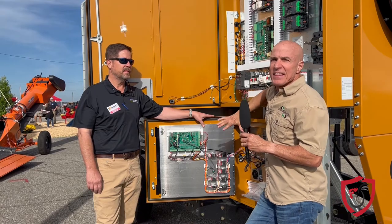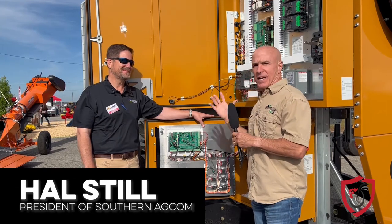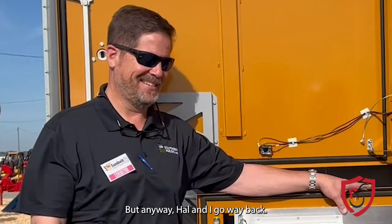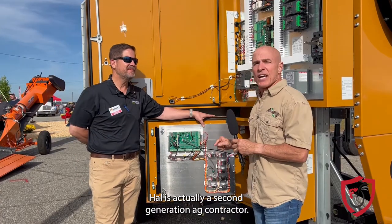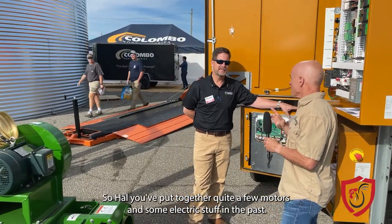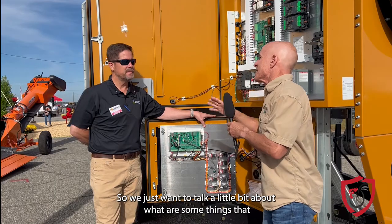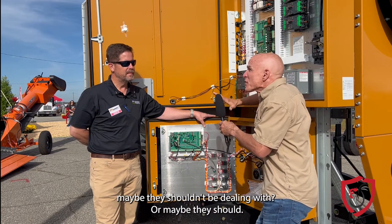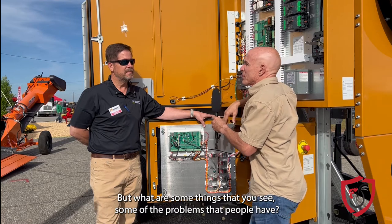I'm here today with a long-time friend, Hal Still. We actually go back to college days. Hal is a second generation ag contractor. Hal, you've put together quite a few motors and some electric stuff in the past. We just want to talk about what are some things that maybe farmers have a problem with in dealing with electric — maybe they shouldn't be dealing with, or maybe they should — what are some of the problems that you see?